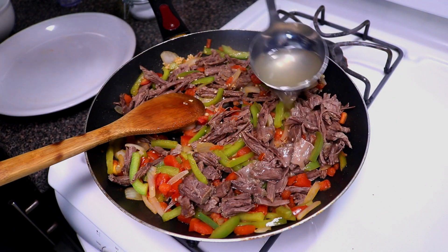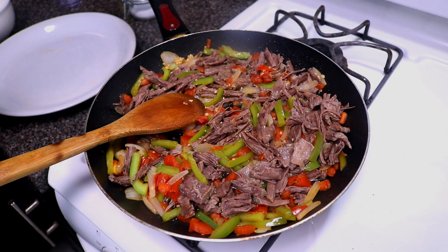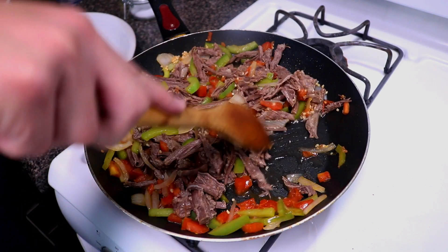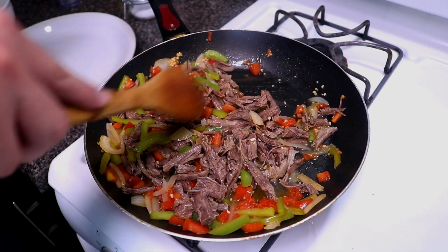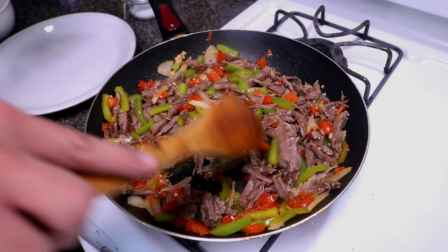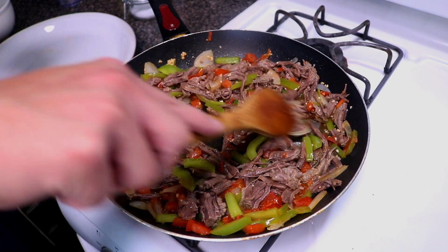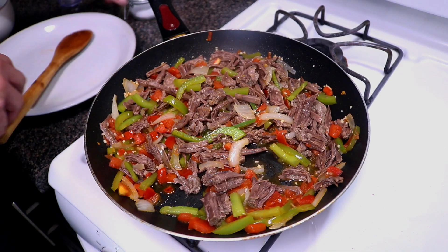Add in another scoop of beef broth to add some real good beef flavor. I didn't put anything in that water — I just want a straight beef flavor. Bring this up to temp, get the beef all nice and hot, and then we'll add in our eggs. For this I'm going to use six large eggs. I usually calculate one egg per person plus one — I've got five in my family — but you can add however much egg you want.